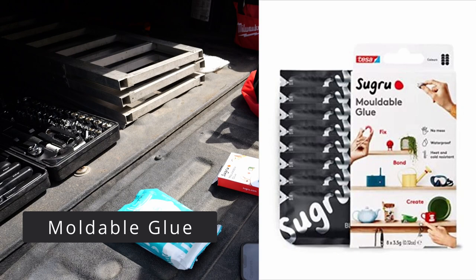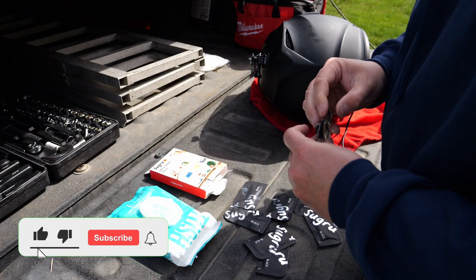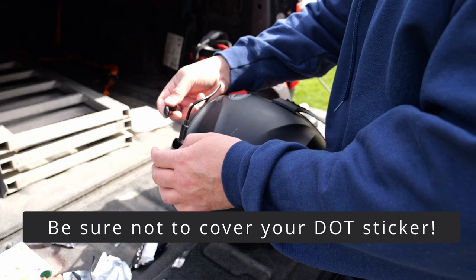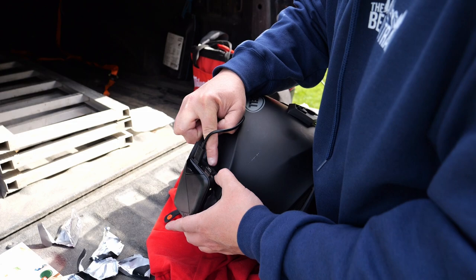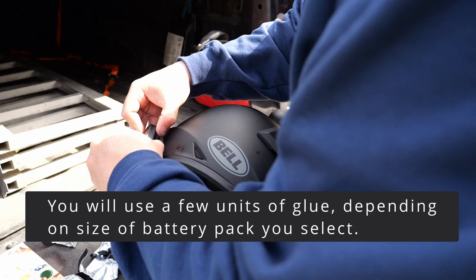Some moldable glue — I know some people want to use velcro, but I don't find that to be as sturdy. This glue comes in different packs and it's air activated, so once you start molding you have about an hour to work with it. We chose black because it matches our helmet. You want the pack on the back sized so it doesn't cover up any regulatory information on your helmet. You can use gloves — it's not really toxic, but once it gets under your fingernails and hardens it's a pain to clean. You can use wipes at the end. Once it's all molded in the back, you can put glue around the edges to keep water from getting in between the pack and the helmet — anywhere you can keep moisture away is a good thing.